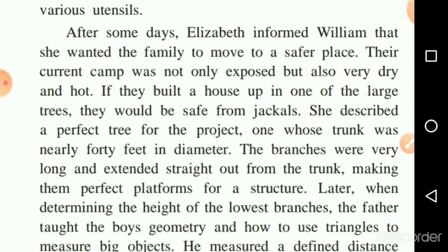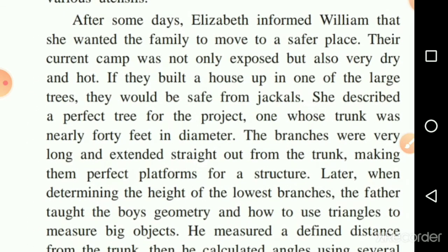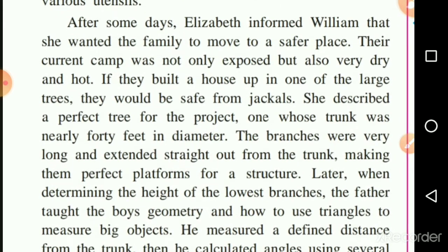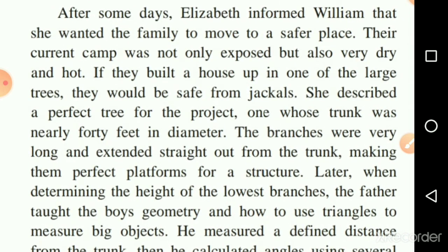Later, when determining the height of the lowest branches, the father taught the boys geometry and how to use triangles to measure big objects. He decided the height of the tree and the height of the lowest branch, then called his boys and started teaching them geometry.